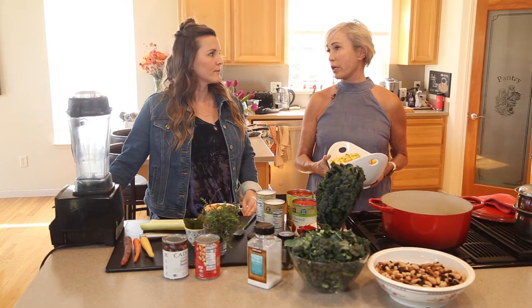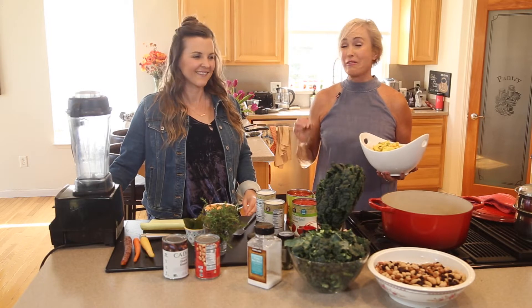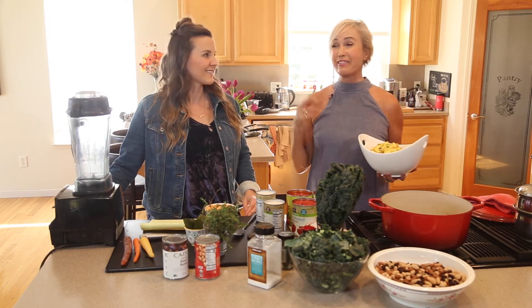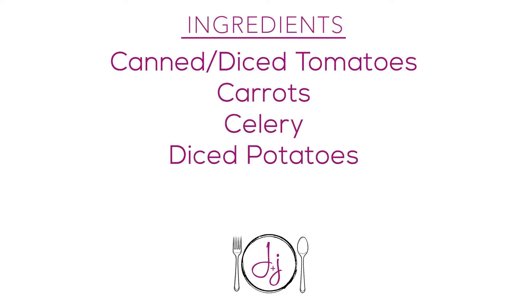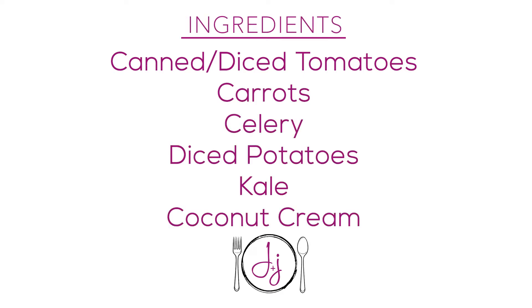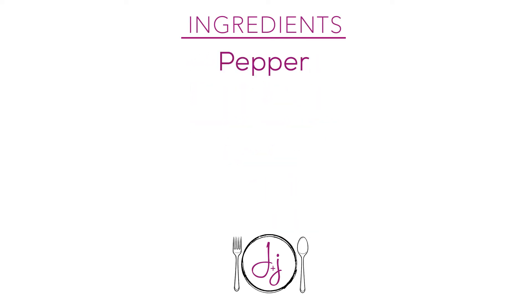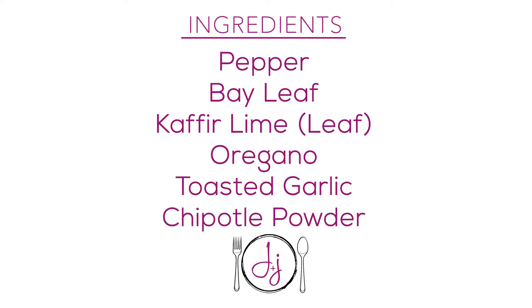Our farm Chapala Gardens donates quite a bit of produce to them, so they were kind enough to give us this recipe. It's a recipe that feeds 60 — makes 60 gallons — so we adjusted it. We're going to need canned or diced tomatoes, carrots, celery, diced potatoes, kale, coconut cream, white beans, black beans, pinto beans, lentils, and then thyme, turmeric, pepper, bay leaf, and kaffir leaf.